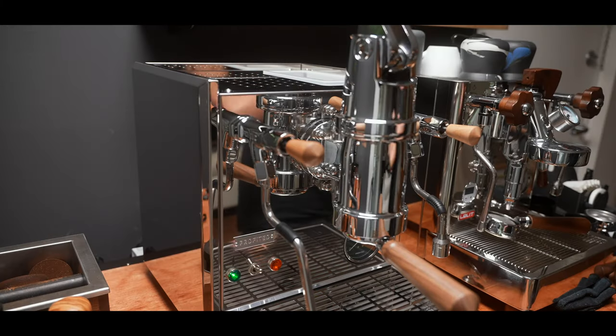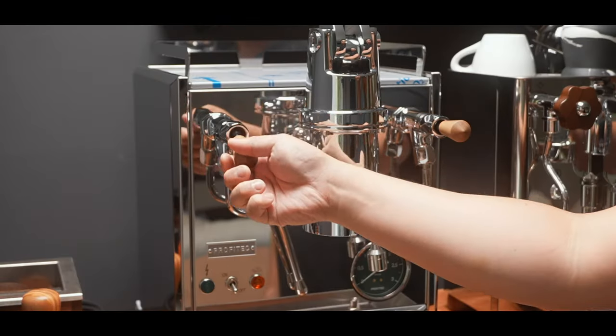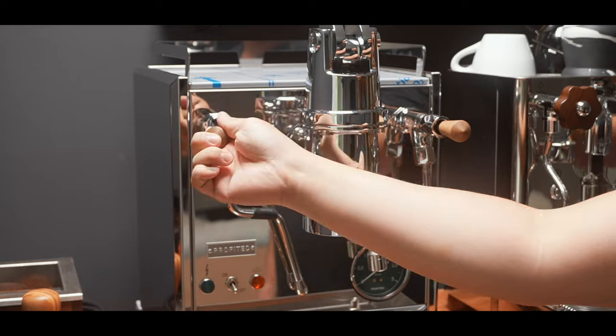Build quality-wise, it's just about the same as the Pro 700 from first impressions, which is not a bad thing. It's got a very familiar build quality with obviously some key differences in the wood accents and the fact that the steam and hot water levers are used instead of knobs. Personally, I'm a huge fan of these levers over knobs. There were a few minor cosmetic imperfections I'm not happy with, but I'll save that for the full review.